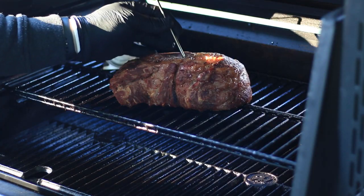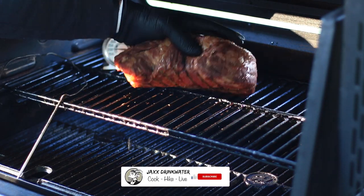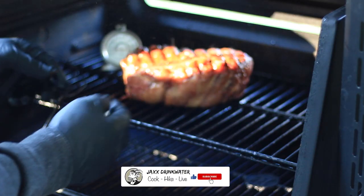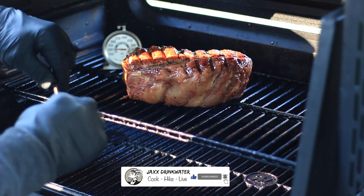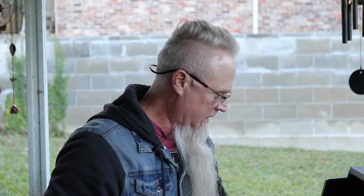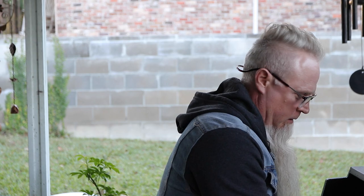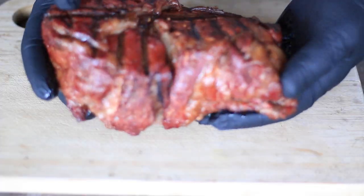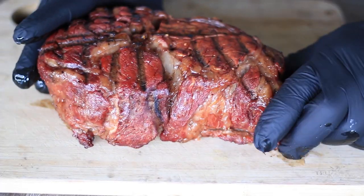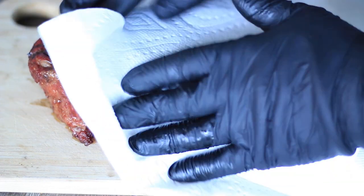Alright, we have reached 90 degrees here — we're just going to give this a little flip. Delicious. Alright, we've reached about 118 degrees here, so let's go ahead and get this sucker off.